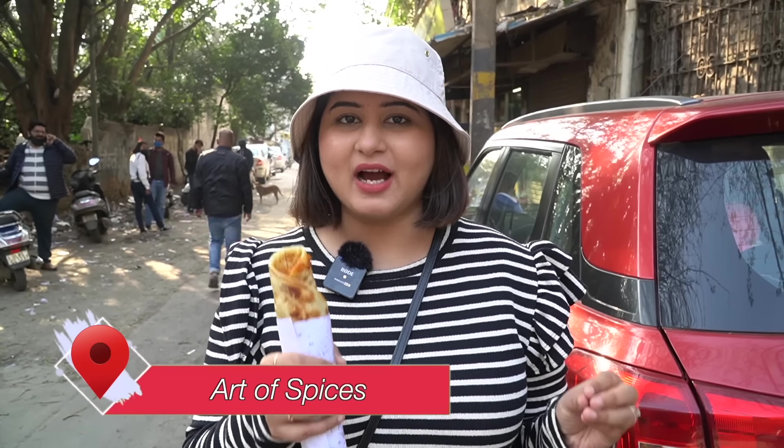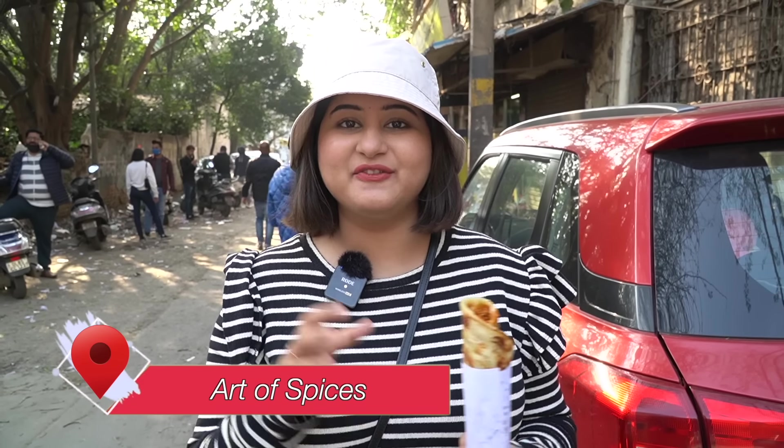The next place we have come to is A Toful Spices in Karol Bagh. This is a very popular place for rolls. As I told you, I had a lot of rolls to eat, that's why we came here. You can see there were 10-15 rolls being made here and the order frequency was so much. This place is popular for its rolls, but you can also get momos and tandoor items. I have taken a butter chicken roll for myself, which looks yummy.